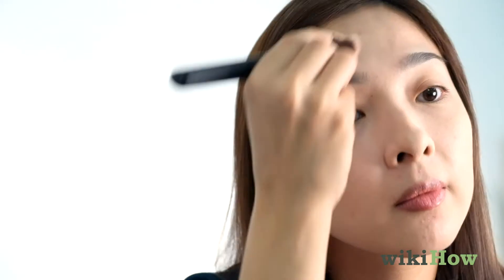To emphasize your cheekbones, nose, and jawline, consider contouring. Simply dust bronzer along your temples, the hollow of your cheeks, and the sides of your nose.